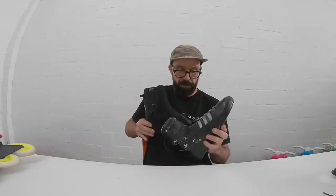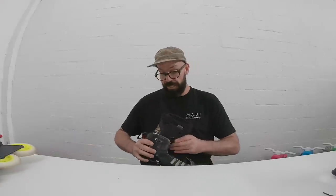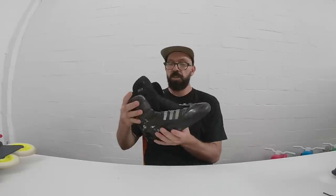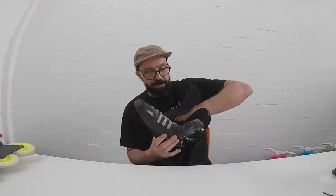I basically put it inside. I created enough space in this carbon shell to even use these with insoles, so I'm using the Superfit black inner sole. I'm hoping the whole thing will work — and it seems like it. Then I'm going to need to put the cuffs on, which I'm not going to do right now.